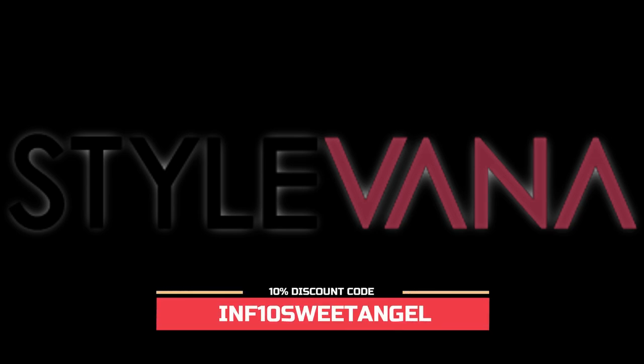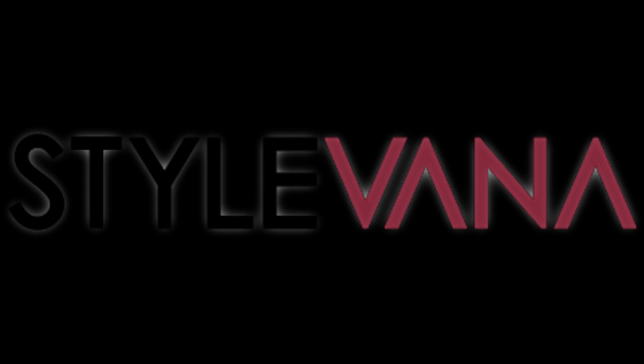This video is sponsored by Style Vanna. Style Vanna is your one-stop online shop to purchase the trendiest Asian fashion and beauty products. Style Vanna prides itself on offering quality Asian beauty products to every customer.